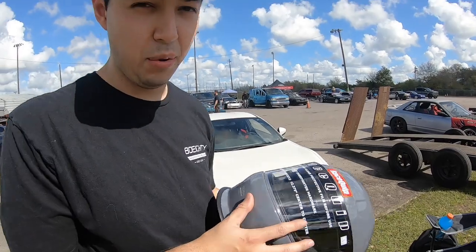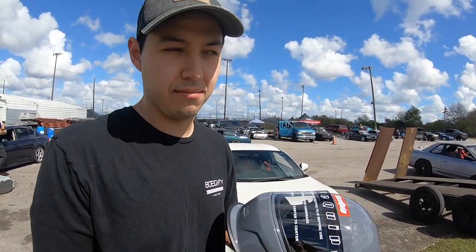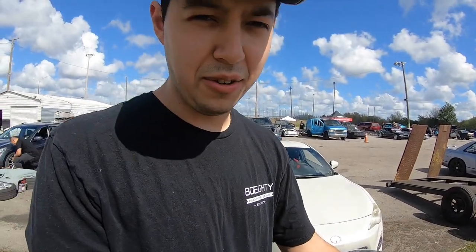We're here at OSW. So this is a new helmet. Last time I was here I was borrowing a helmet, so I didn't want to put a mount on it because it wasn't mine. I wanted to record taking the protective film off — I know there's some weirdos out there who enjoy that.